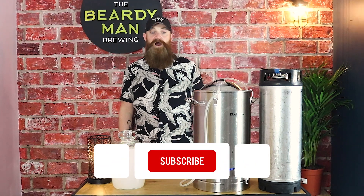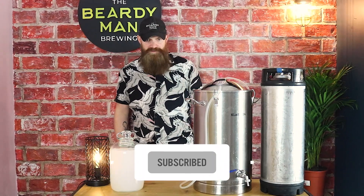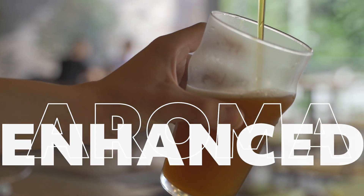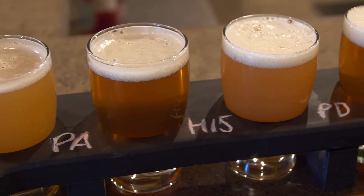Hey there guys, hope we are keeping well. Are you new to all-grain homebrewing? Are you new to kegging your beer? What if I told you there was a proven DIY method to ensure your next brew has much greater hop aroma, enhanced flavor, and looks more like those juicy commercial beers we see.